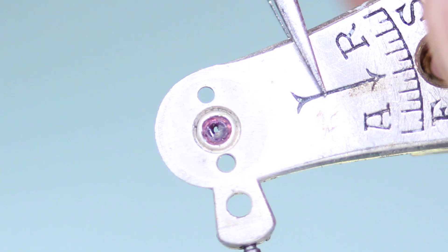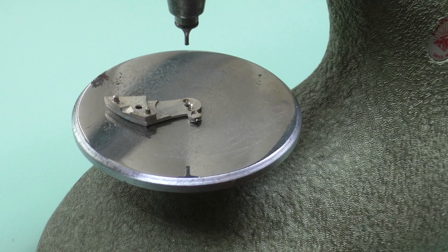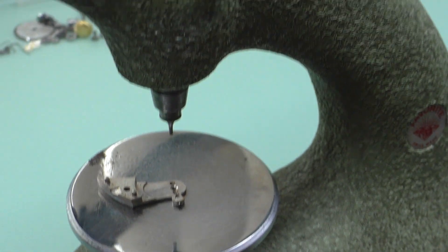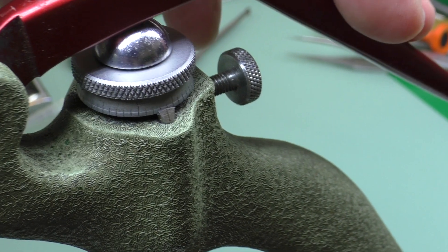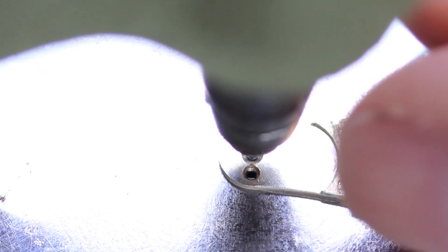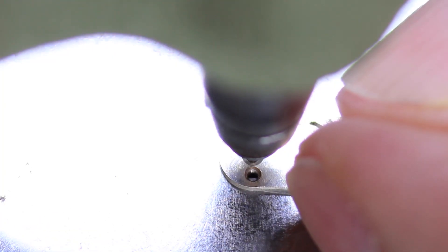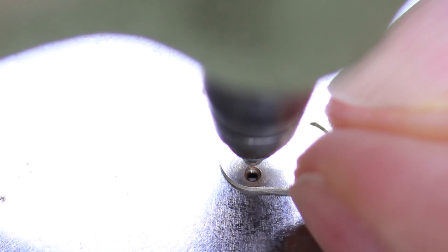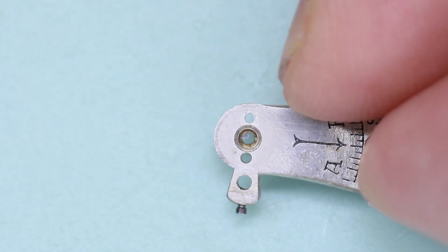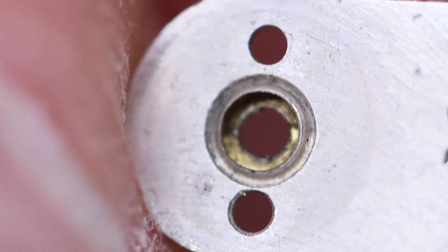Now I can properly inspect the jewel hole and indeed it's quite damaged. I'll extract the old jewel using a duelling tool — this one is made by Favourite, although Sites is another popular brand. After choosing a pusher of a diameter slightly smaller than the jewel and setting the vernier gauge so that the pusher rests just above the jewel, I press down on the tool handle while slowly turning the vernier adjustment, which causes the pusher to press down on the jewel. Doing this slowly allows the jewel to be extracted whilst the metal holding the jewel in place opens but doesn't split.